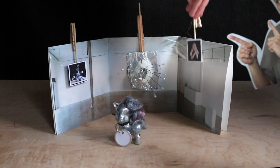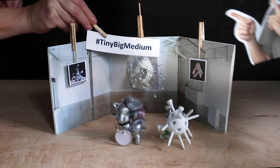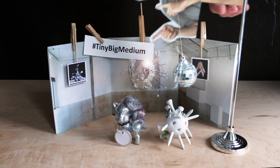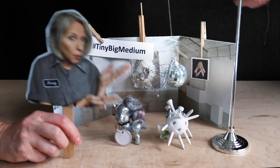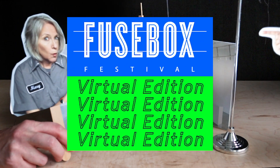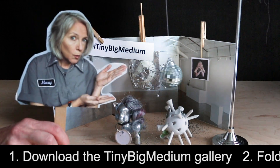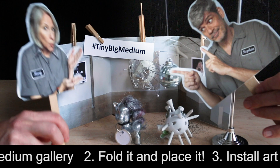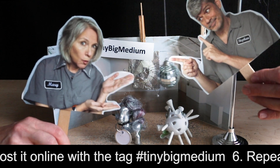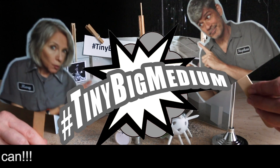And I can do this every day? For seven days. And I'm gonna be able to make my own tiny Big Medium? Every gallery needs a disco ball. So this is part of our performance for Fuse Box and we're doing it with Big Medium Gallery. We want you to make devices, make your own art, and put them in the tiny Big Medium Gallery, photograph it, and upload it to your Instagram with the hashtag tinybigmedium.